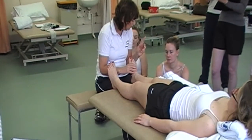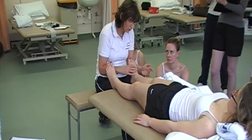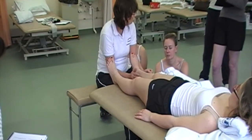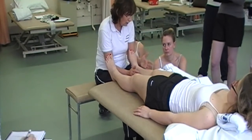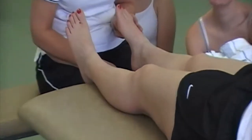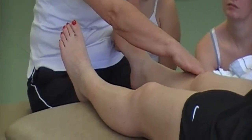Thinking about those muscles — remember, in normality your inverters are much stronger than your everters. If your everters have weakened because they've been held in a lengthened position, that's going to make it even more difficult.